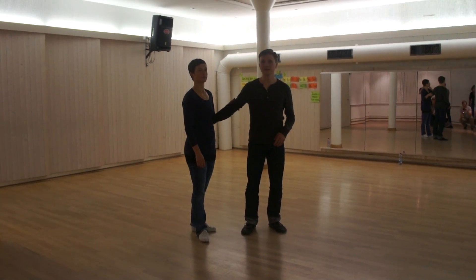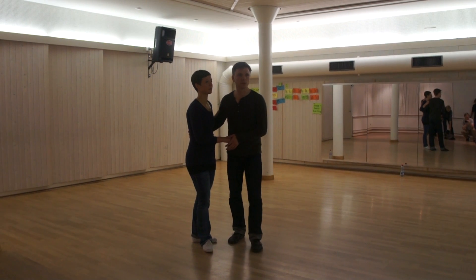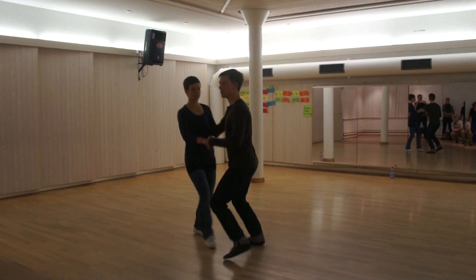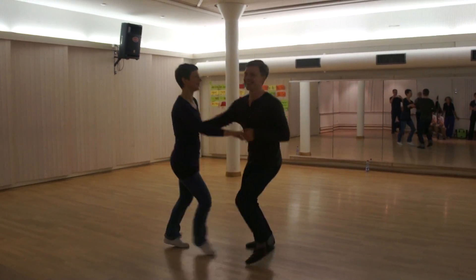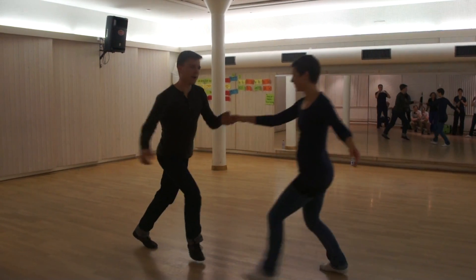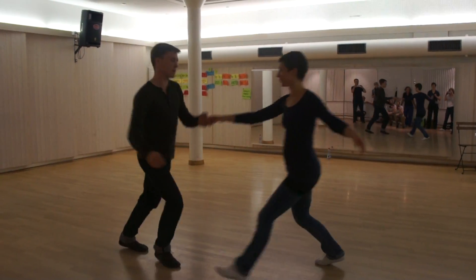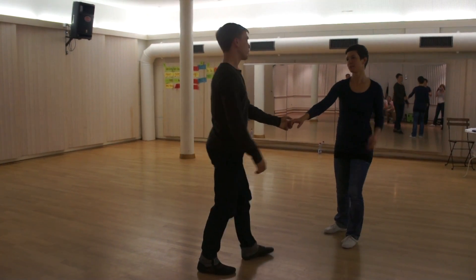Okay, so this is the advanced class. Just to warm things up, we had a little bit of a rhythm which was a heel heel ball stop. So we'll show that here. We're doing heel heel stop off rock step.